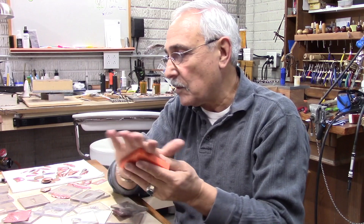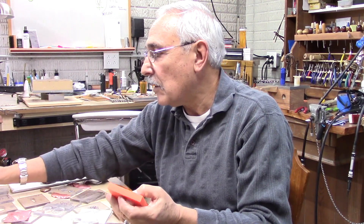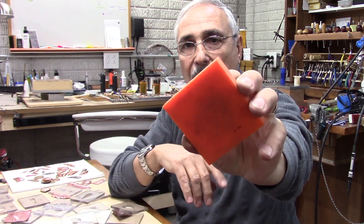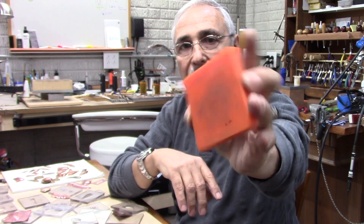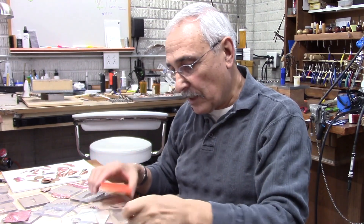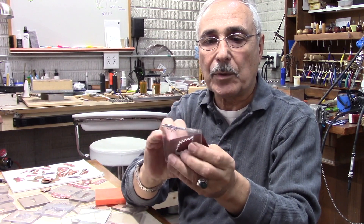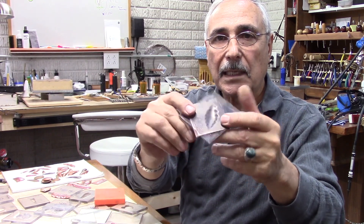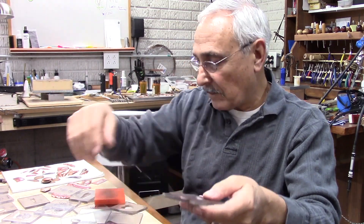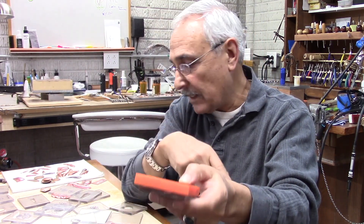What I use is the urethane sheet. I bought these urethane sheets from Rio Grande — they have them about this size and in different hardness. What you do is you take your sheet and put it on the plate flat, and then put the urethane on top of it, and press it down. That's how it works.